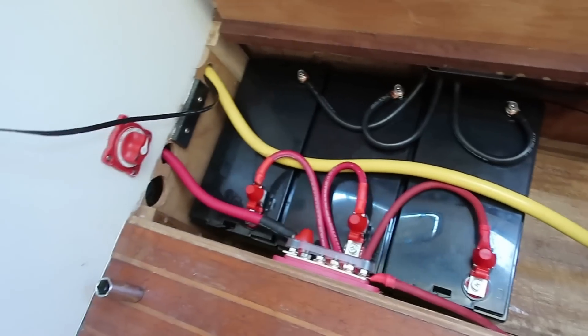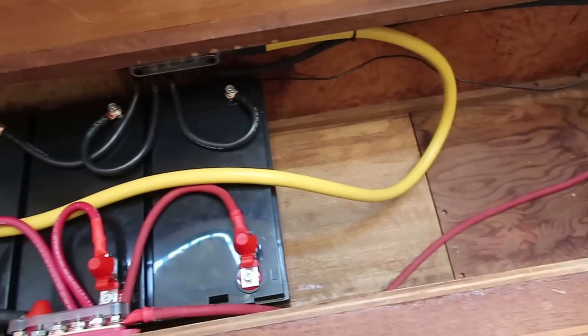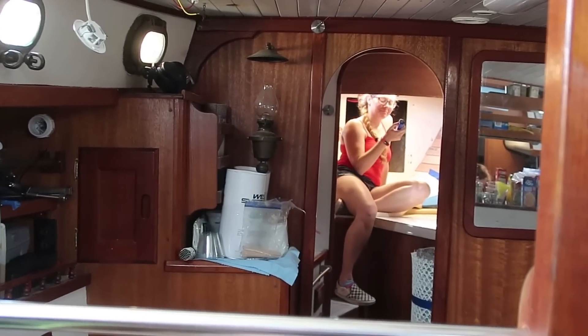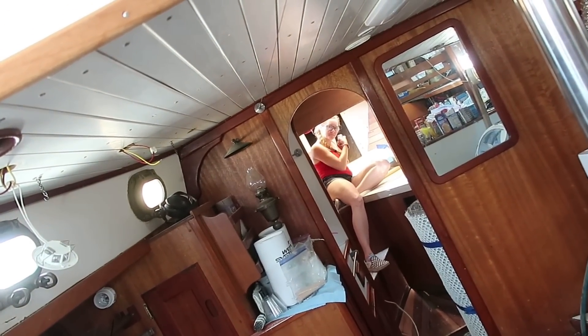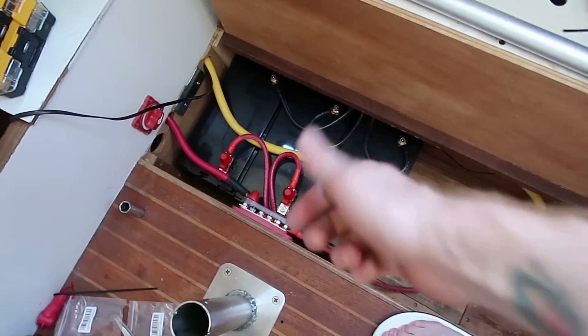We are going to be adding onto this system with solar charge controllers, which are going to be mounted inside this cabinet, and we're going to do some venting with fans. We've got this wire right here that goes to the windlass — Tammy's up there, I think she's about to test it out. Not working? Did we turn the breaker on? There's the windlass breaker — on. See if that makes a difference. All right, woo-hoo! Everything works. The boat's hooked back up. We've got power to the boat. Project complete for now.